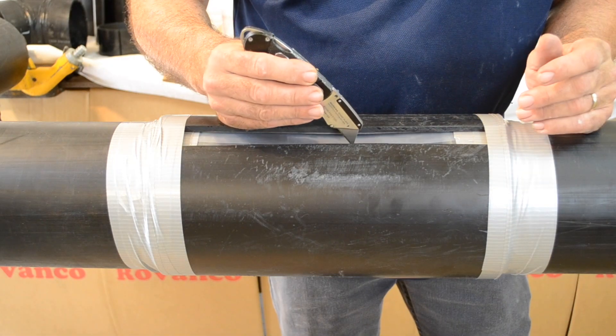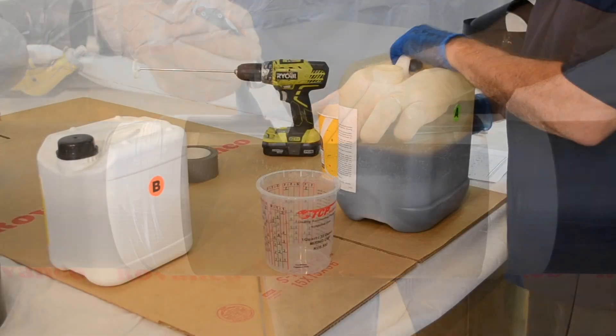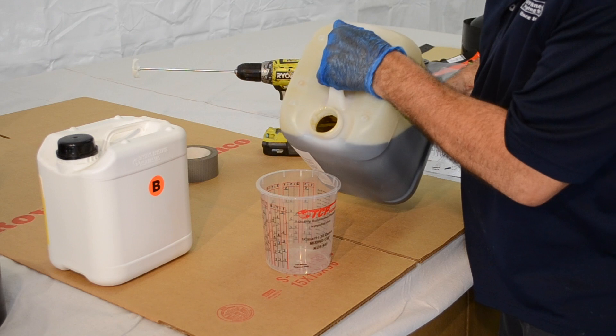Cut a small slit in the plastic film large enough to allow the foam mixture to be poured in. Mix foam per instructions included.